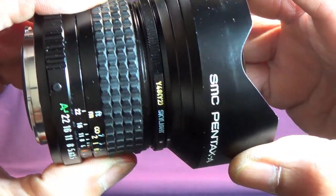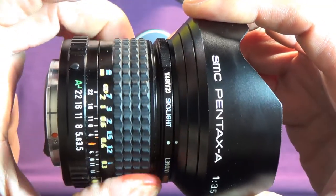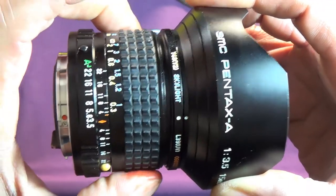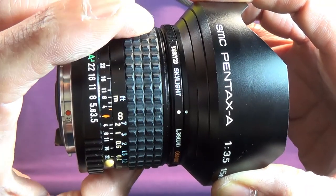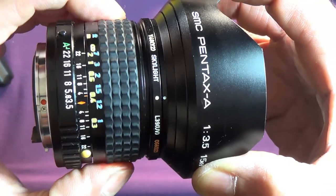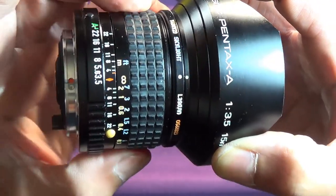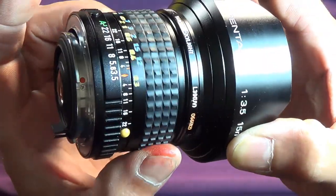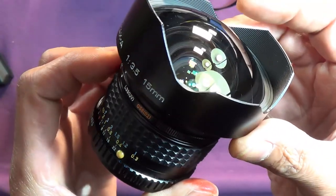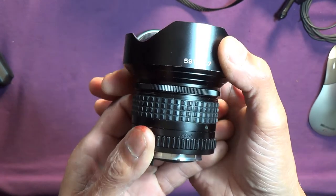I think that's probably enough of the close-up inspection. Astonishing, isn't it? This is a later one so I'm guessing eighties, but even so — quite weighty.